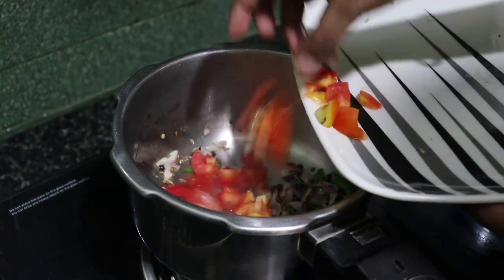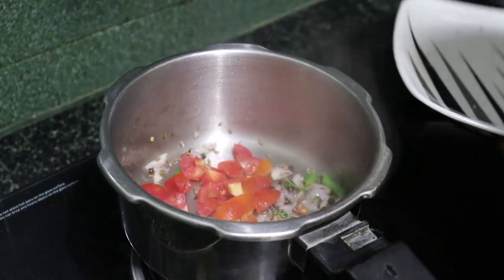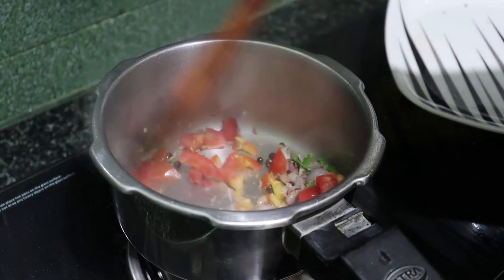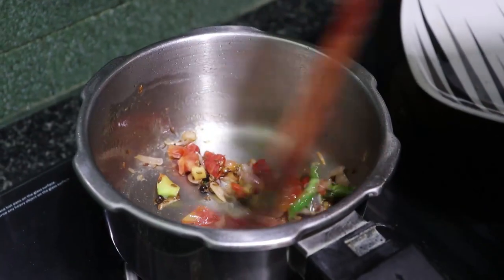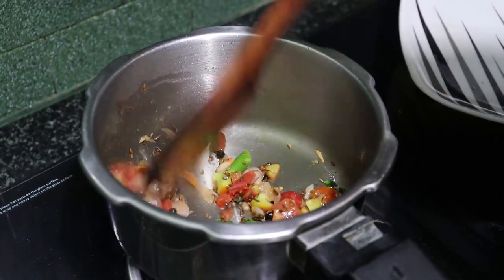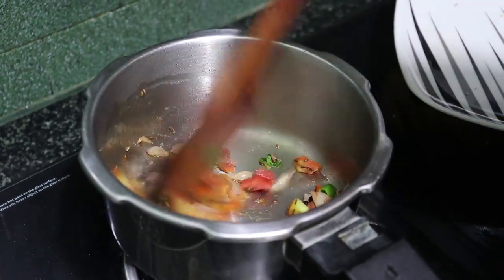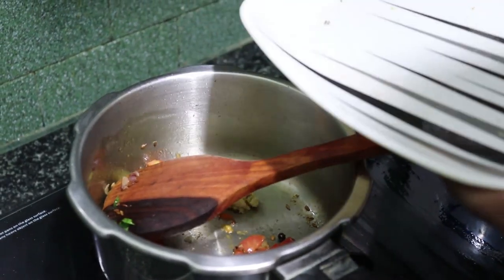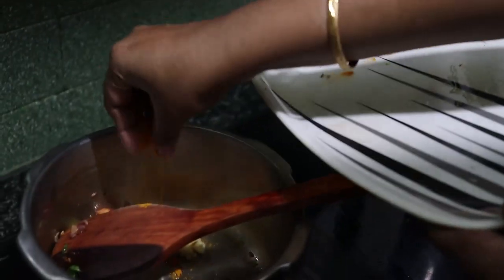Let's make the sauce light. Now we have to add the masala, like crumble, pasta, like cabbage, and you can add the smell. Now we will add the paste to the paste. Let's add the paste.